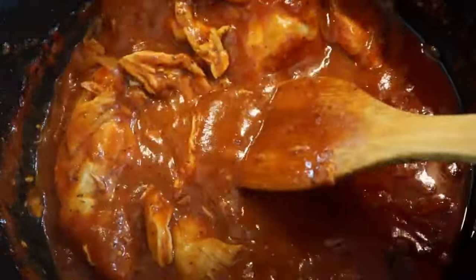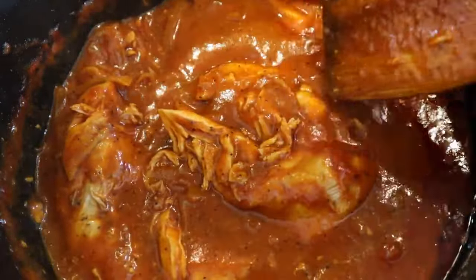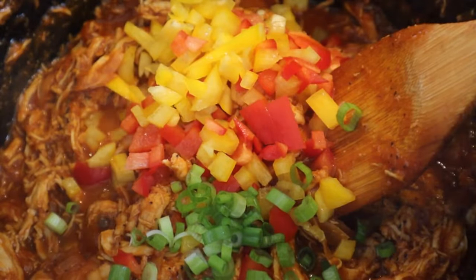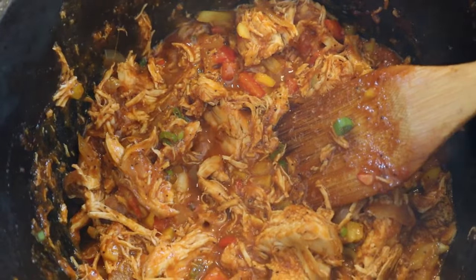Oh yes, look at that — the chicken is falling apart, AKA it's pulling itself! Keep simmering away till you're happy with what you're seeing. And when you're happy, you're going to add the last two ingredients: some finely chopped green onions and some bell peppers — or you can use jalapeños, whatever floats your boat. These last two ingredients you just let cook for a few minutes, but not too long, because you want to keep them crunchy.